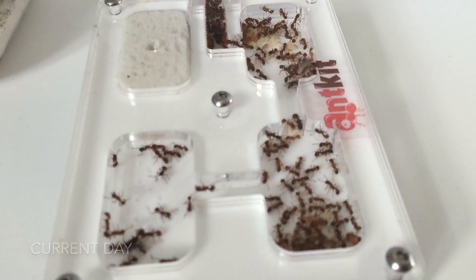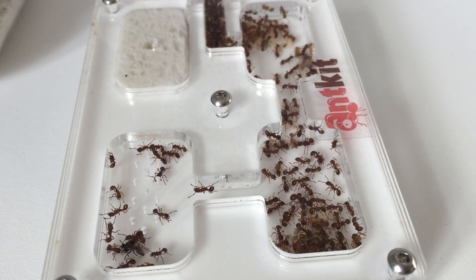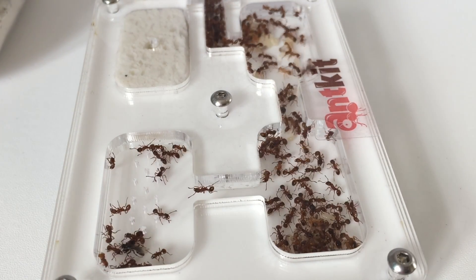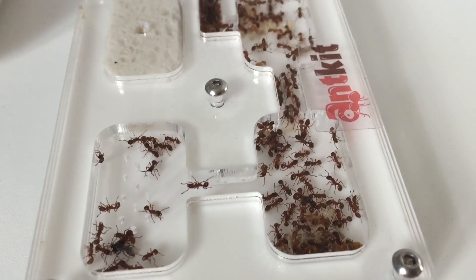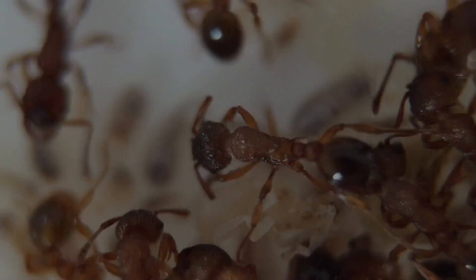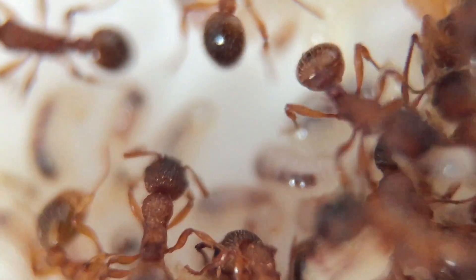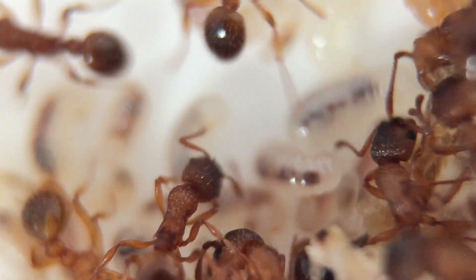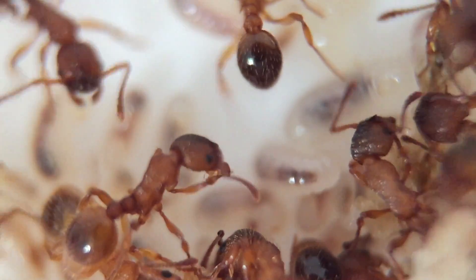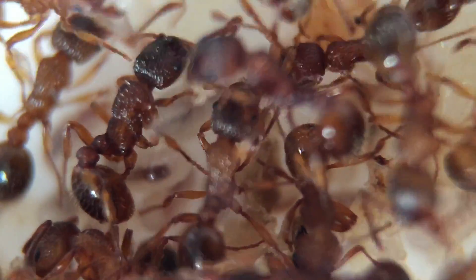They have settled in very well, and it turns out there are quite a lot of queens in this colony — at least three or four. They've also become large enough to produce alates, so they've got a number of about three or four winged princesses and at least two winged males walking around that I've seen. As far as queens go, I've counted at least three or four, but it's quite hard to tell.